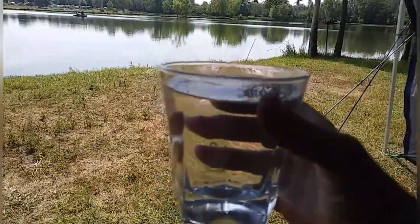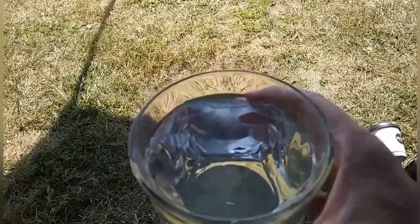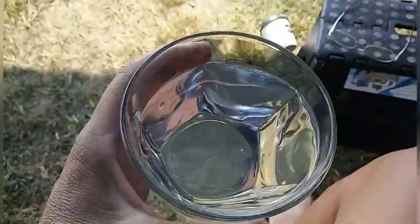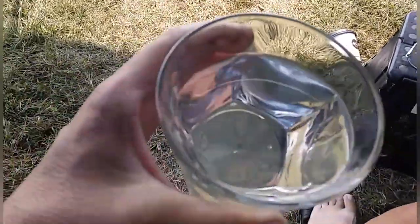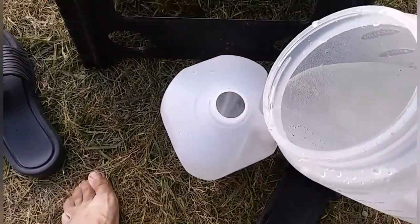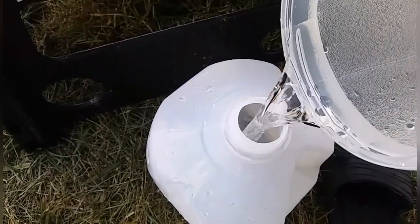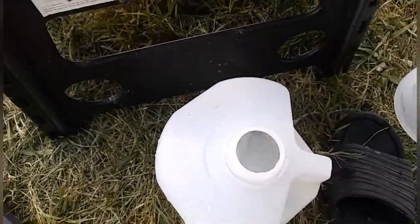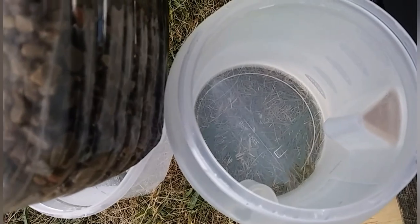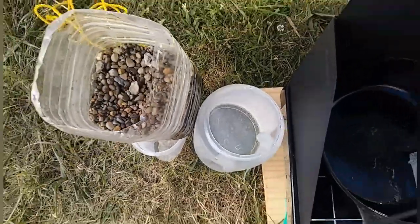It is absolutely gorgeous — crystal clear, clean water. It tastes good too; I tasted it and it tastes just like plain old water, nothing unusual, no odor, nothing. I decided to keep filtering and filled up a one-gallon jug. Look at how beautiful that water is. After five gallons being filtered it is still turning out perfectly clean water, so I would say it's a success.